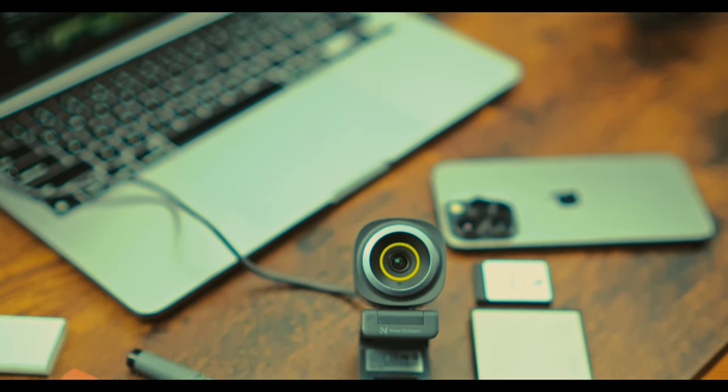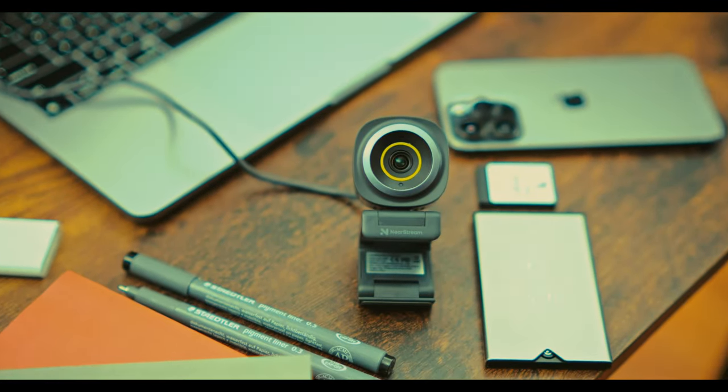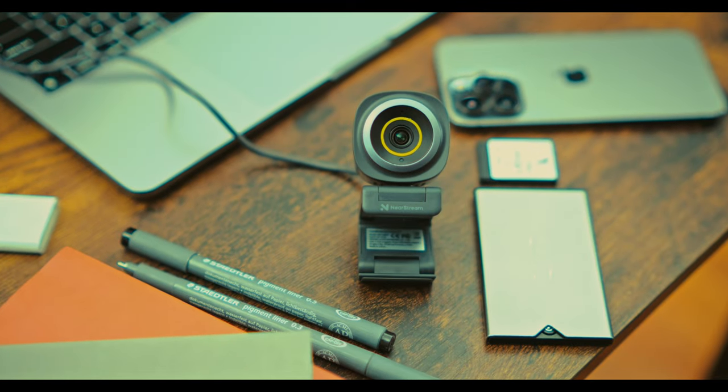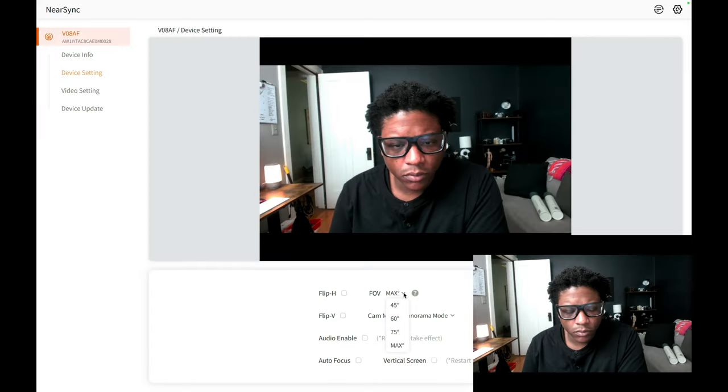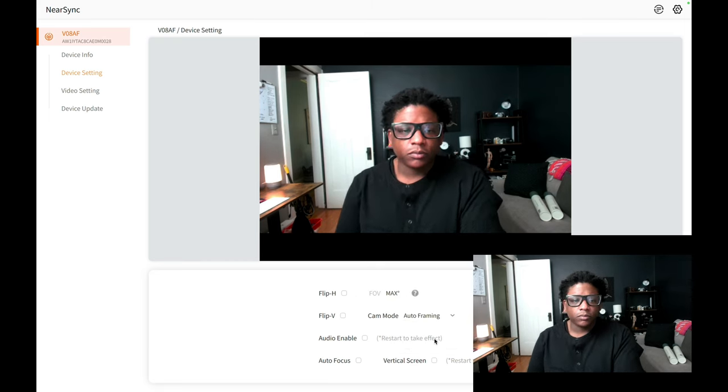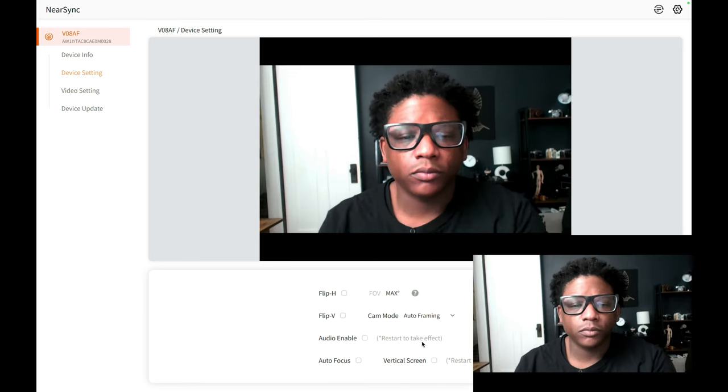The V08AF comes loaded with features that cater to both casual and professional users. The webcam's autofocus is quick and accurate, ensuring you remain sharp in the frame. There is an auto framing feature that works to keep you in the center of the frame — it is a bit laggy but it does work. When I first tested this feature it did not work, but I reached out to Nearsync and the app has since been updated.